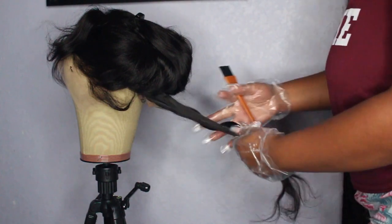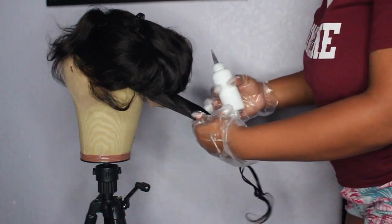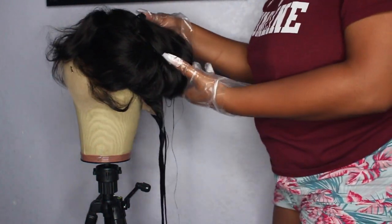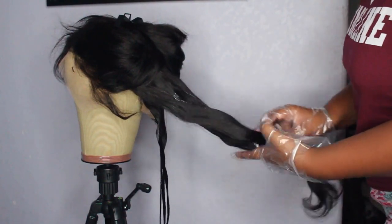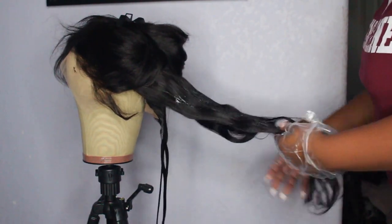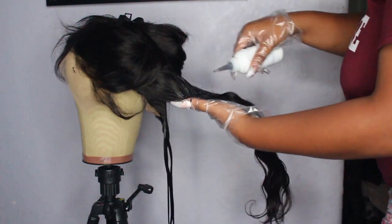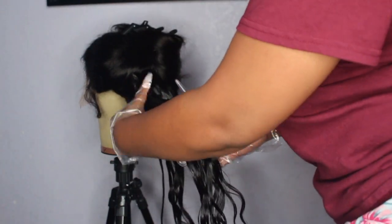After following the instructions to make the dye, I started the application process — pretty much just using the bottle and my hands to work the dye all the way through the hair. I would honestly recommend doing the water method instead; I'll leave a link below. You basically dip the entire wig in a bucket of warm water and dye, and it makes the application process ten times easier.